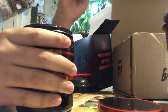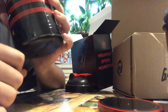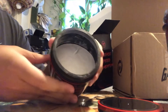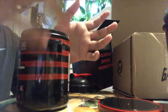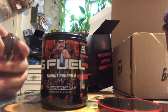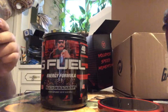Alright, so it smells a lot like Phaseberry. As you guys can see, it's just a white-grayish powder. That's definitely the first thing I get when you smell the powder — it smells a lot like Phaseberry.